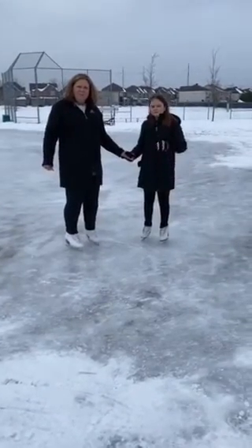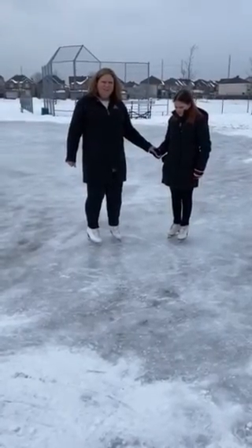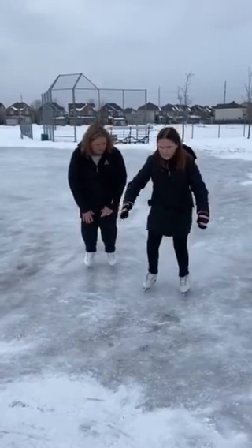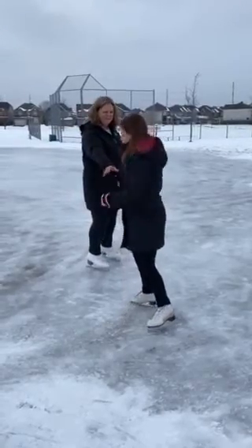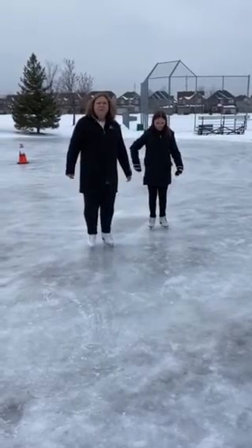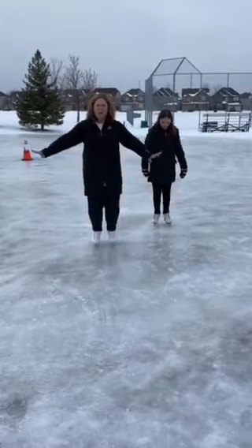Today we're going to do some two-foot gliding. This is a great skill to do if we feel like we're going to fall. Let's skate two steps and bend and glide. When I'm doing my two-foot glide, my knees are bent, my feet are together, and I'm either using a natural stride or my arms are out for some balance.